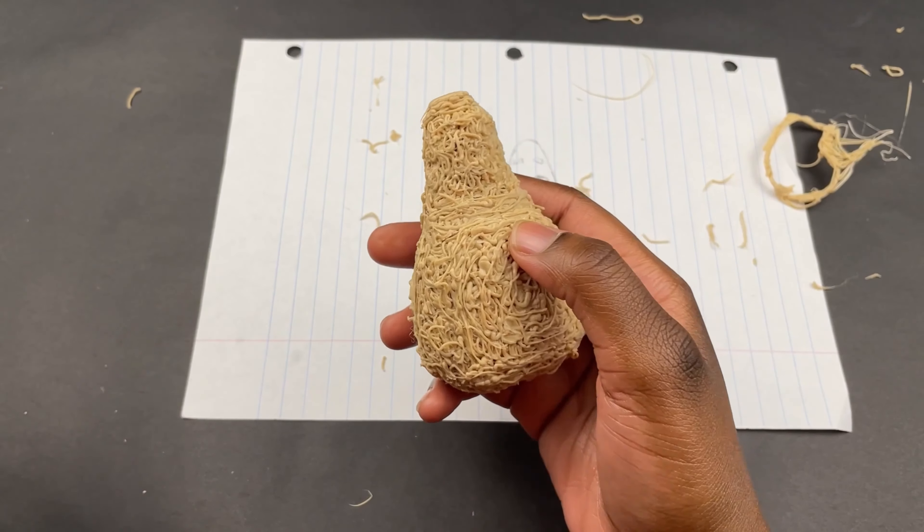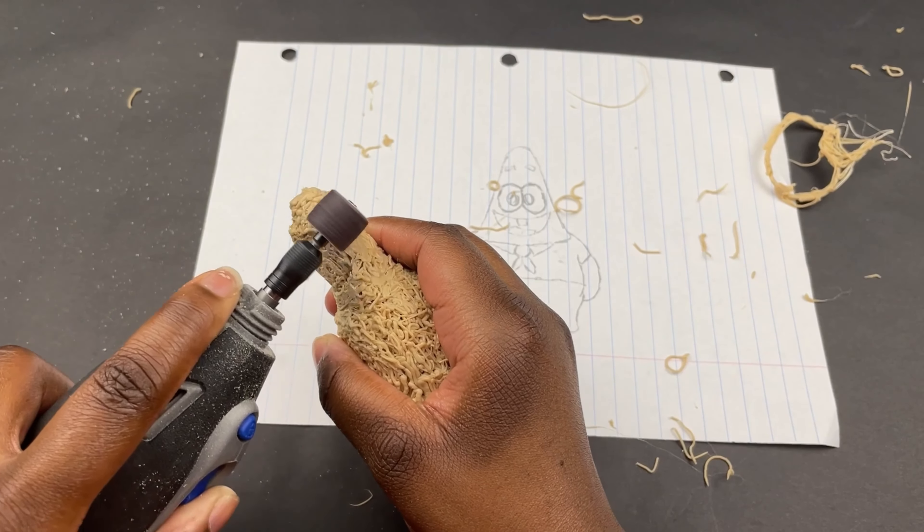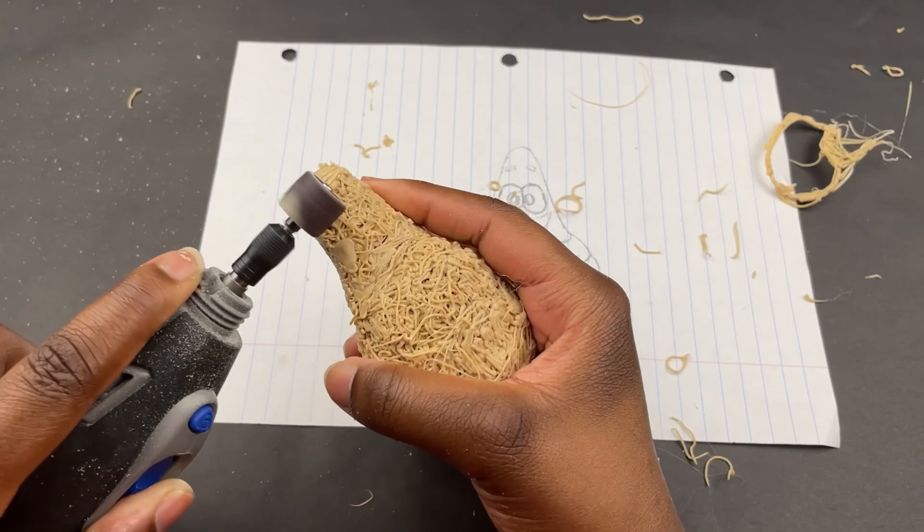Once I finished filling everything in, I used a dremel to sand it down before I smoothed it out, because it just makes it easier and I'm all about things being easier and less time consuming.